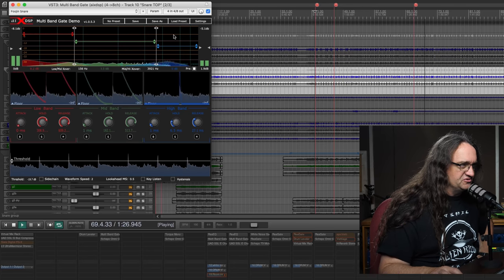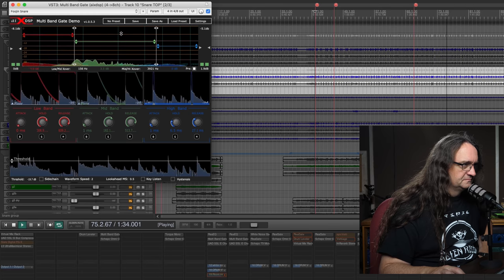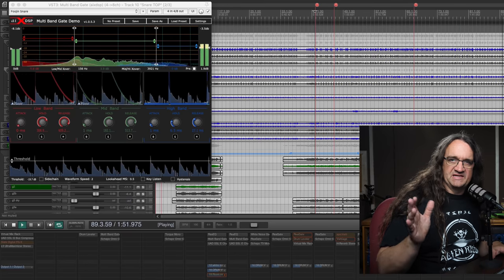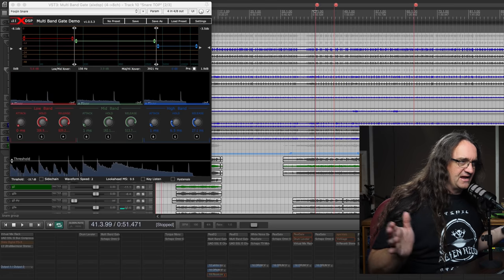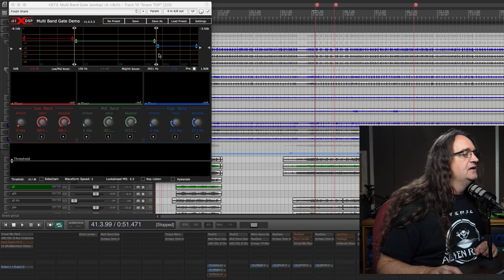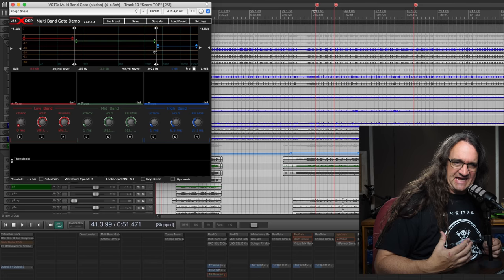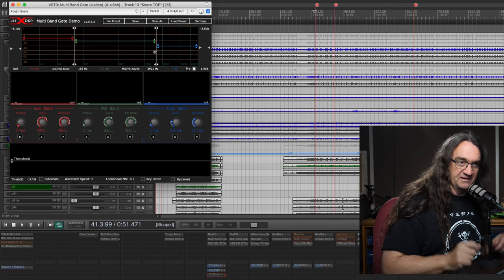We can adjust the frequency of the drum just by using these three different bands. This really allows me to get the snare just slamming in the mix — EQ it exactly how I want, compress it as hard as I want — and I don't have that hi-hat spilling into the mic. We've got the crossover at almost 4 kilohertz, and everything up above is being severely attenuated, whereas the mid-range and bass are being much more gently gated. I really love being able to approach this in three different stages, as opposed to just one with a normal gate.